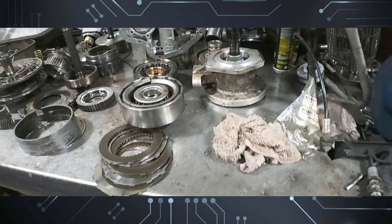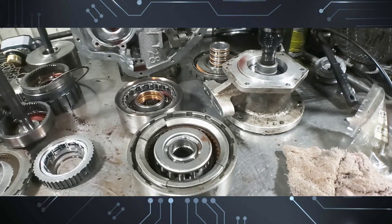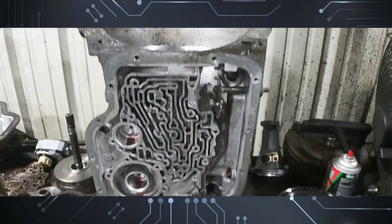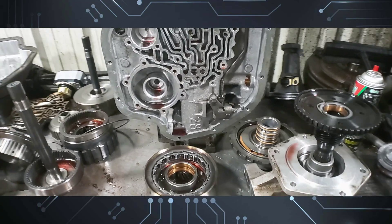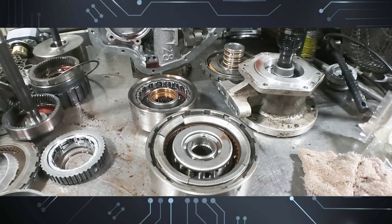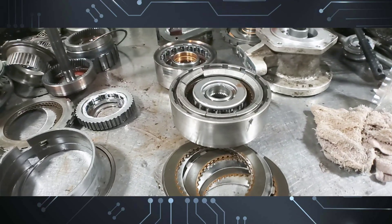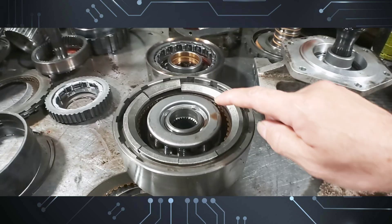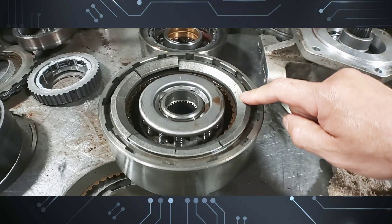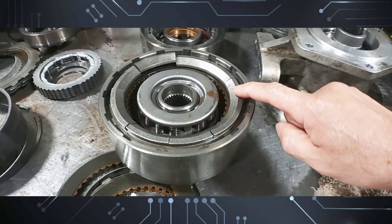On this video I have a Turbo Hydramatic 400 from a vehicle that jumps sand dunes. It's actually a Jeep Commander — the old Gladiator — behind a Cummins diesel. The transmission has so much power going through it that it actually broke the pressure plate on the direct drum, causing a reverse issue.